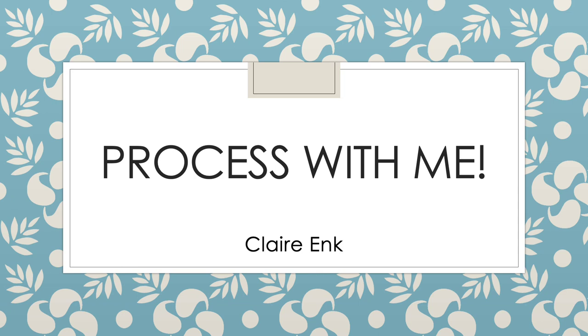Have you ever wondered what it's like to work in an archive? I can tell you all about it! My name is Claire Ank and during the spring semester of 2021, I interned at Ball State University Libraries Archives and Special Collections.